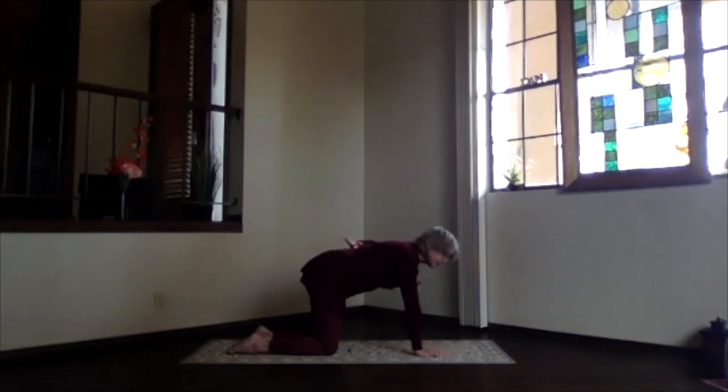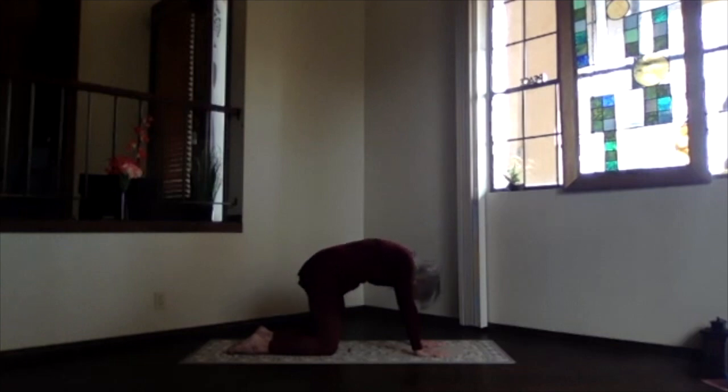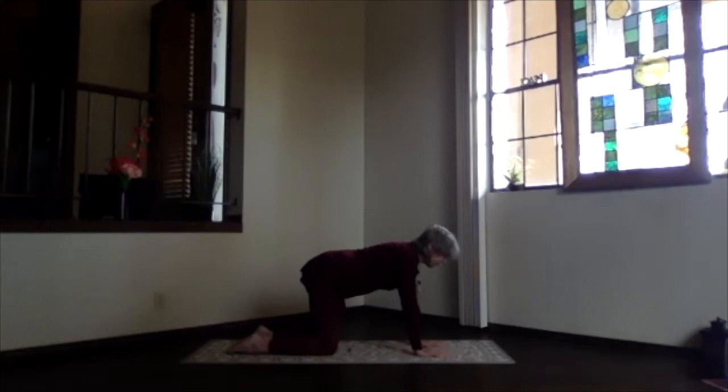Now we're going to move to the lower back — someplace between your waist and hips. Bring that point to focus and pull it down toward the floor. Again, sitting bones go up, chest forward, crown to the ceiling — that lower back really drops into the back bend. Then keep that same lower back in focus and push it up into the forward bend, sitting bones down, top of the head down, chin in — really lift through that lower back, coming into that arch. Inhale back to neutral table position.